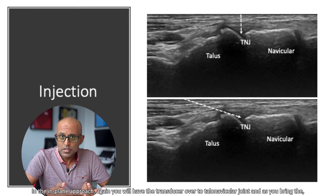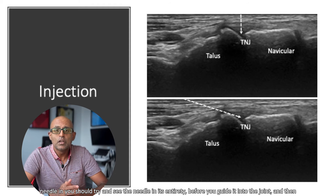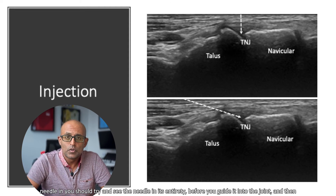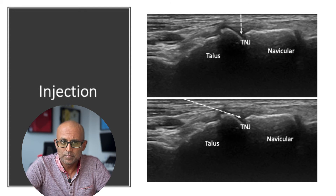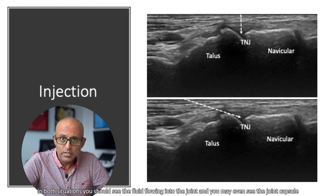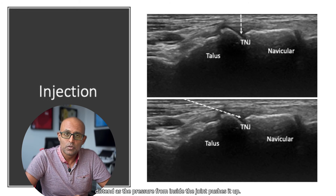In the in-plane approach, you will have the transducer over the talonavicular joint, and as you bring the needle in, you should try to see the needle in its entirety before guiding it into the joint and injecting the substrate. In both situations, you should see the fluid flowing into the joint, and you may even see the joint capsule distend as the pressure from inside the joint pushes it up.